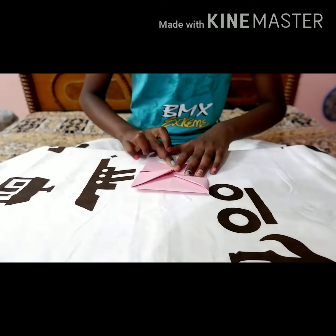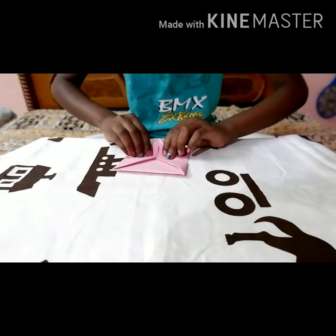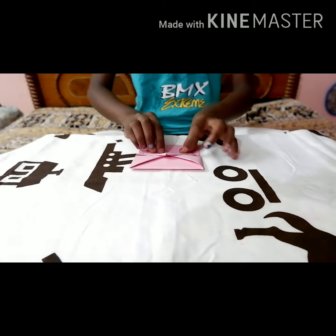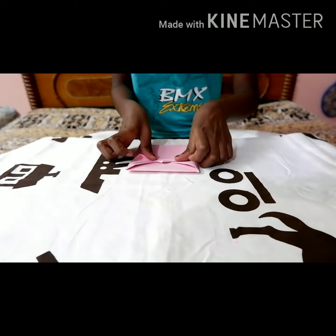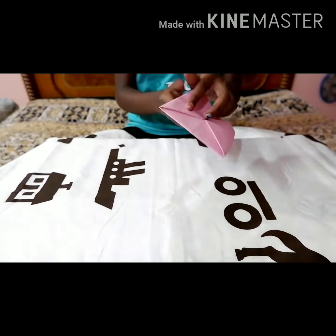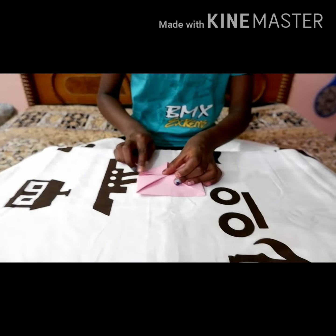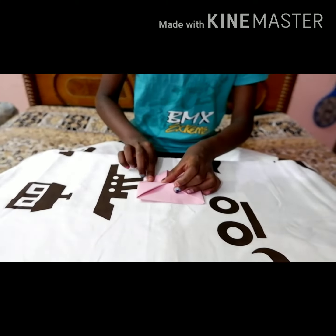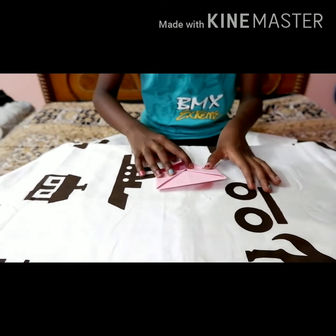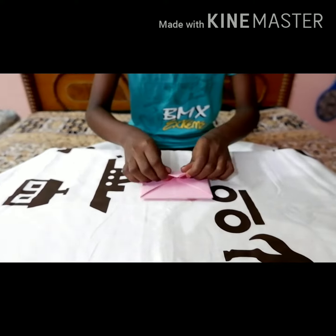Fold the upper layers of the bottom corners to meet the corner at the center line. Fold the center bottom part upward a little below the center line. Fold the center part upward making a crease. Turn the paper over.